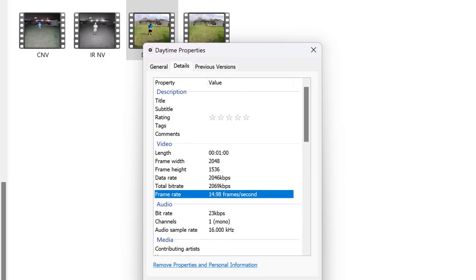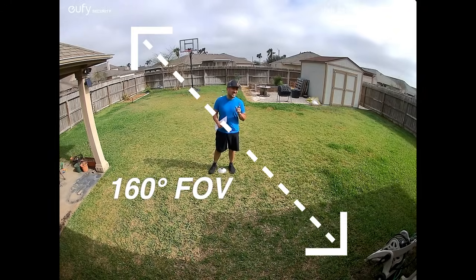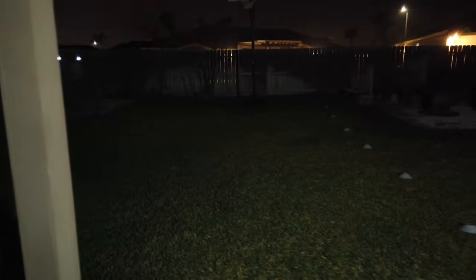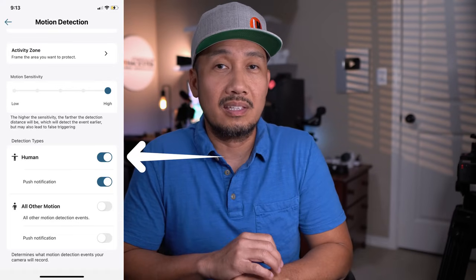This wall light cam records in 2K quality — 2048x1536 pixel resolution at 15 frames per second in both daytime and at night. It has a 4x3 aspect ratio and a 160-degree diagonal field of view. With its integrated adjustable RGB lights, you can set it to turn on when it senses motion at night, on a schedule, or dusk to dawn. When the lights are on, the camera changes to color mode and records in full color. The regular lights have a 1200-lumen output, which is bright enough to light up a backyard. The camera has the same features as other Eufy cameras except its AI is only person detection — no pets or vehicle detection.